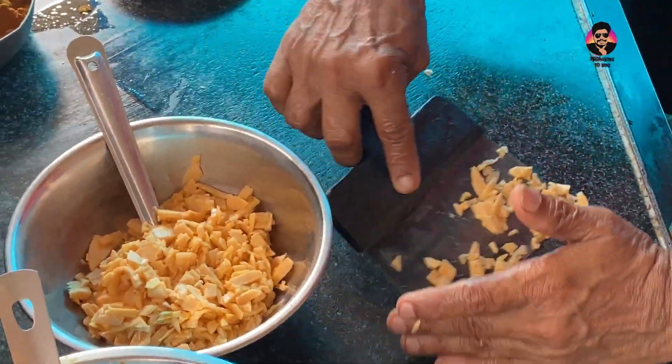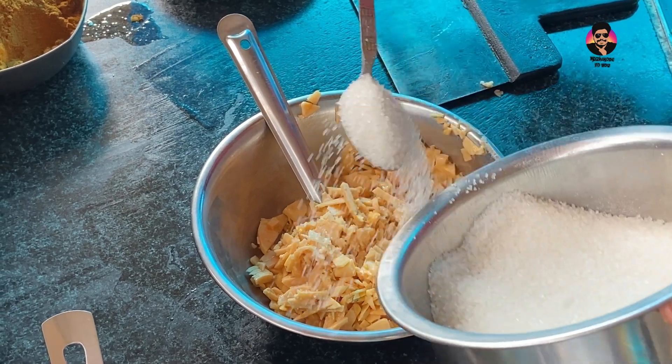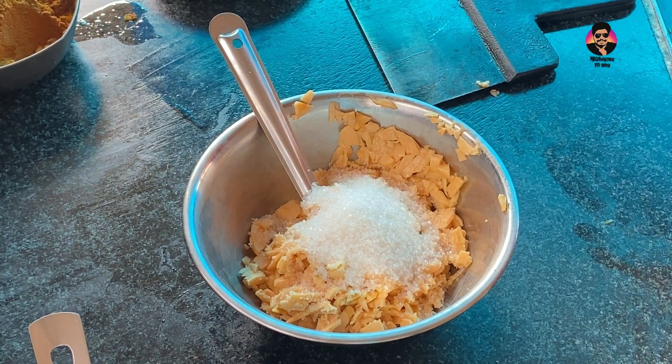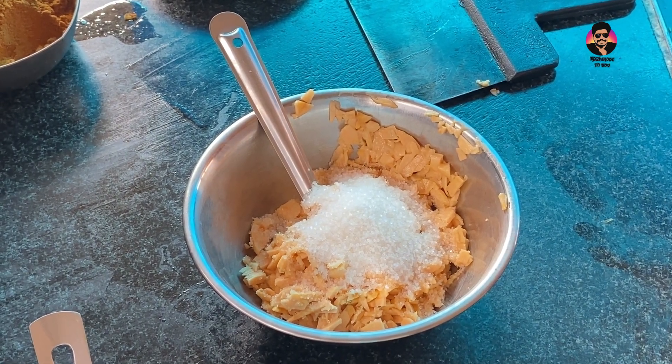Take it out carefully. If you have cut it, do not cut it out. Take it again — do not cut it out; eat it. Add the other one. Dry the other one.